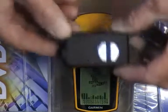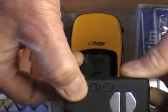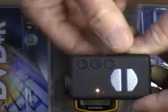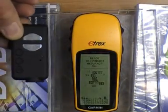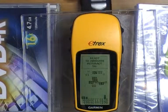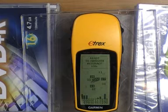First of all we'll try the Mobius camera. I'm going to turn it on and make it record. As I take it close to the GPS you'll see that the signal goes down. If I put it underneath the GPS in about the same place as it would be on the 350, the satellite signals are still present but not as strong.